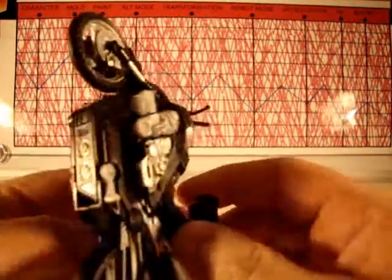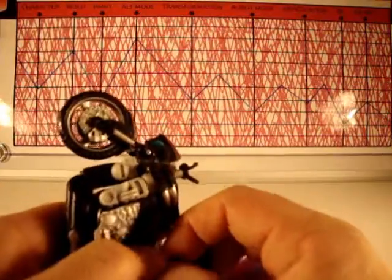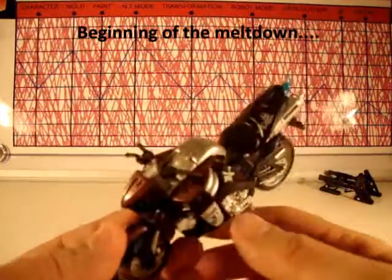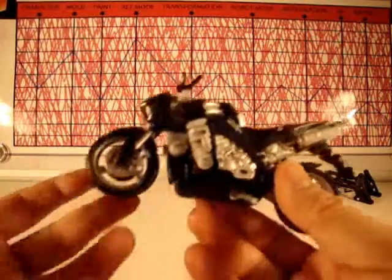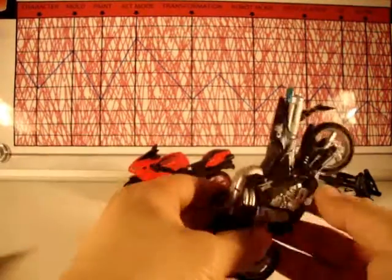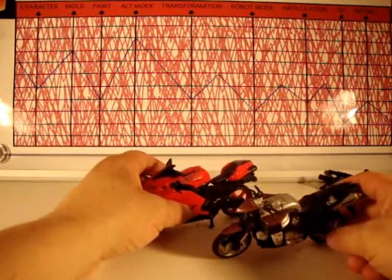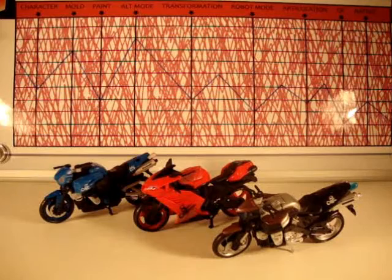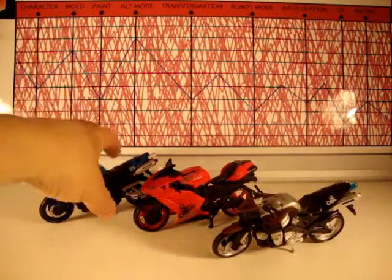For alt mode I give a nine, because I really like this bike. It goes on way too tight and falls off way too loose when going into robot mode — I'll get to that. I do like this bike — it really is a great bike, and if you're looking for bike Transformers to keep in bike mode I recommend all three of these gals. Here they are lined up, the Revenge of the Fallen RC sister girls — all three look really nice in this mode.